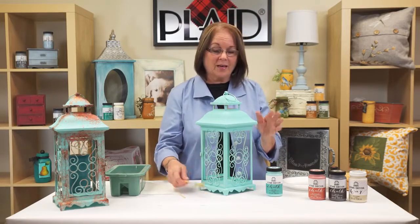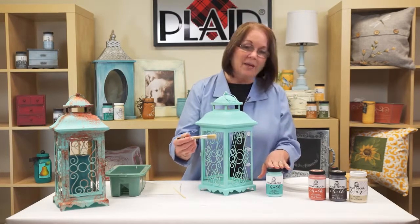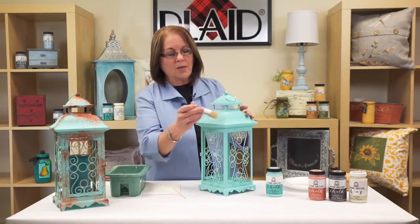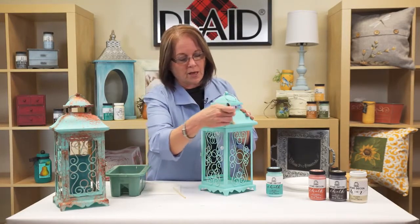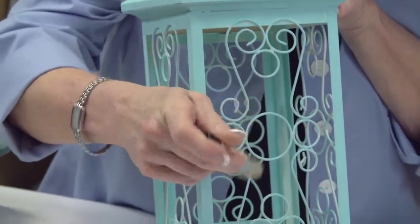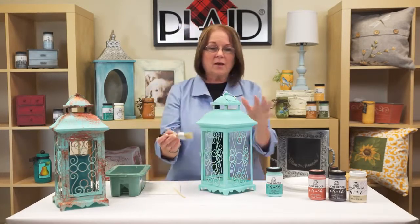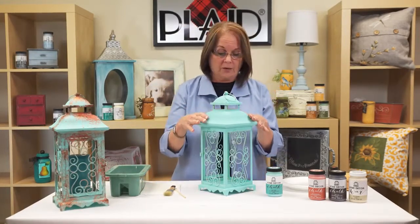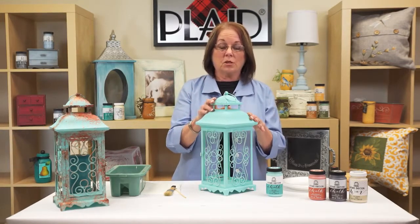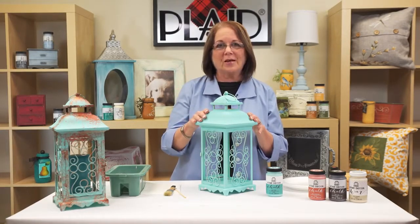I used a smaller brush because I wanted to get into the metal work, and it fit right inside the bottle, so it was easy to get going and get my project done. This small brush will go into all the intricate parts and onto the iron work. The iron work really only takes one coat, but I ended up coming back and doing a couple of coats on some of the regular metal areas because the underneath color would show through. Let this dry for two hours and then we'll add the patina technique.